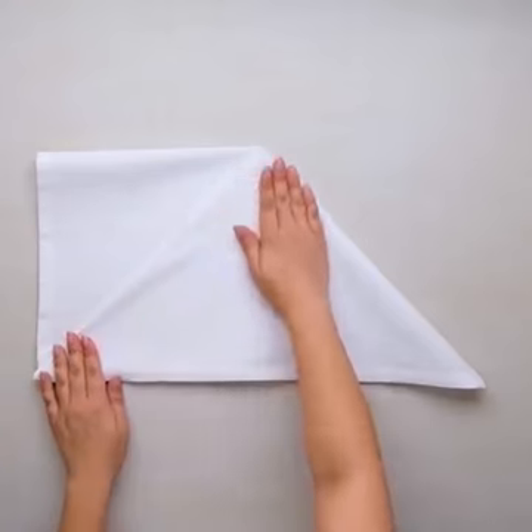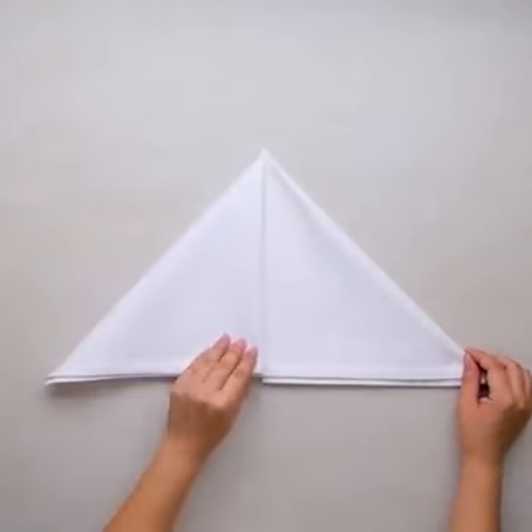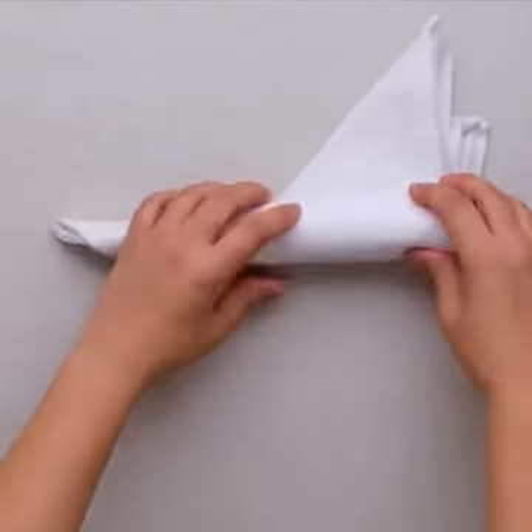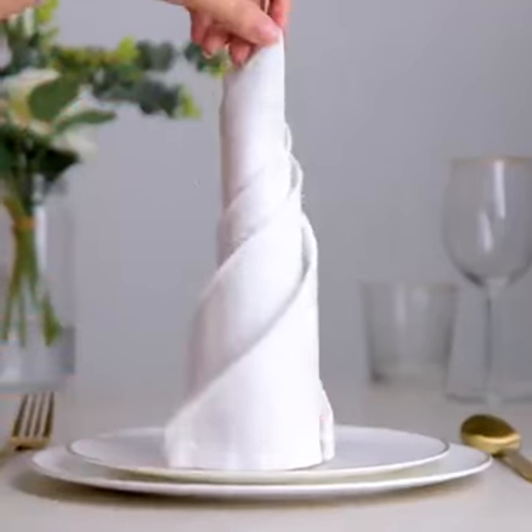Maybe you want to opt for this white napkin beautiful looking tower? It's classic, simple, but so, so amazing! We're obsessed with it!